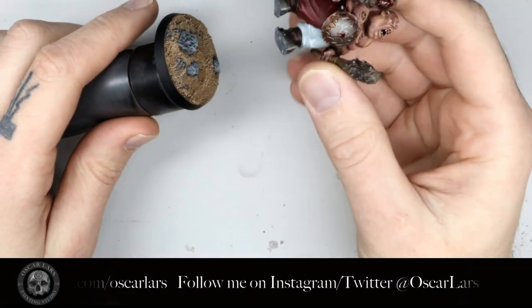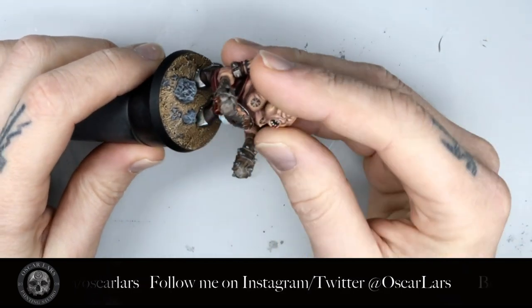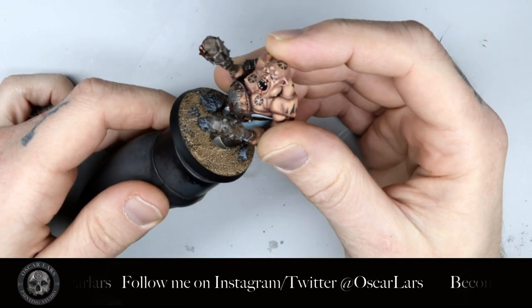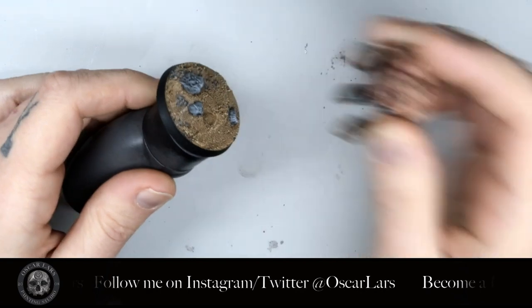In this tutorial I'm pinning this ogre model to a new fresh base. Make sure that the base and the model are compatible. This will help to prevent gaps and problematic placement of rocks that can make it hard to attach the model to its base when it's all done.